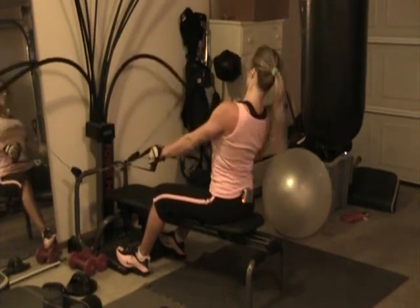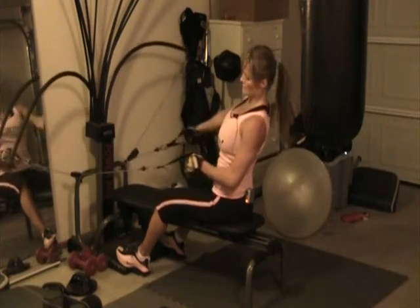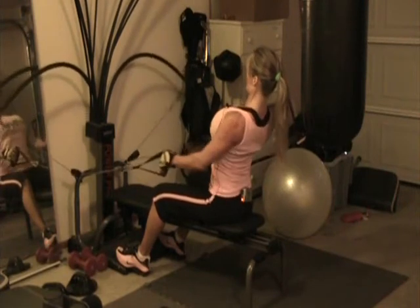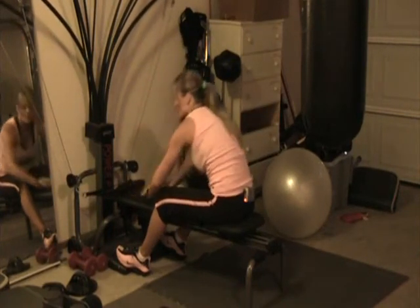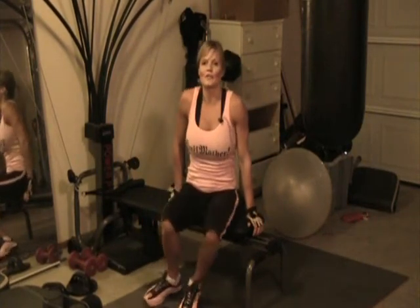One, two, one — kind of a little faster pace. Almost just finishing it off. I'm going to finish off with two, three, and be done. So that's a great way to really finish off those lats and get a little effective workout at home.